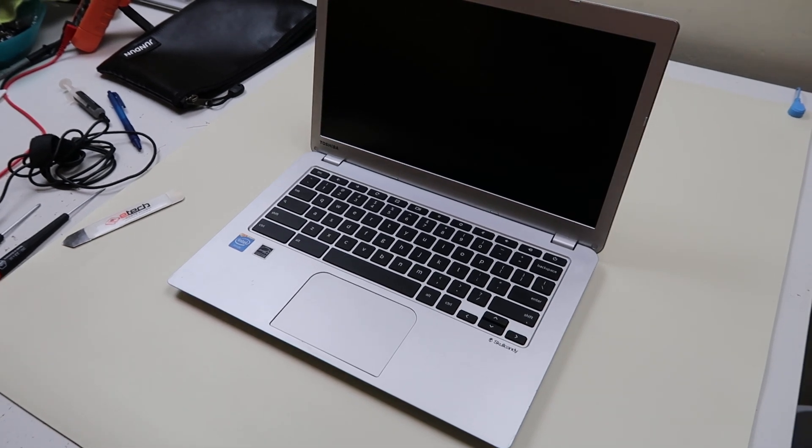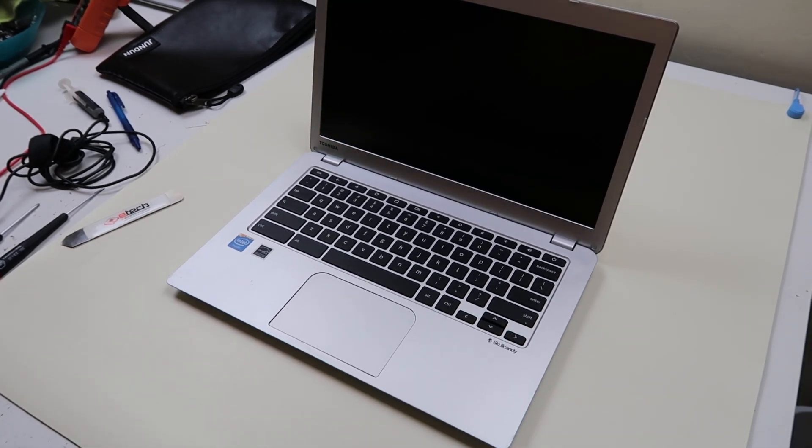Hey guys, Jamin here bringing you another do-it-yourself computer video, working on a Toshiba Chromebook 2 CB30 series, full model number CB30-B3122. I'm going to show you how to get in here today, swap out your battery, and the second half of the video will show you how to swap out your motherboard.